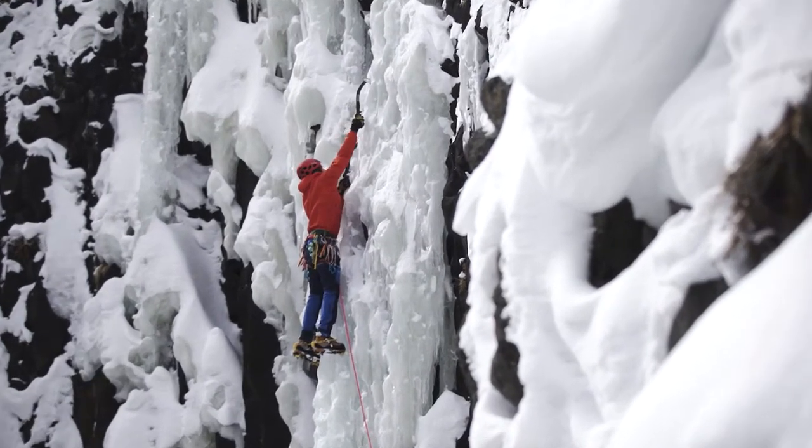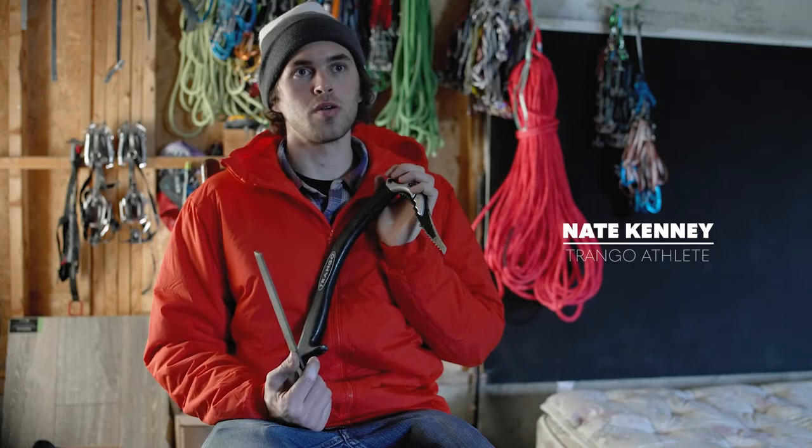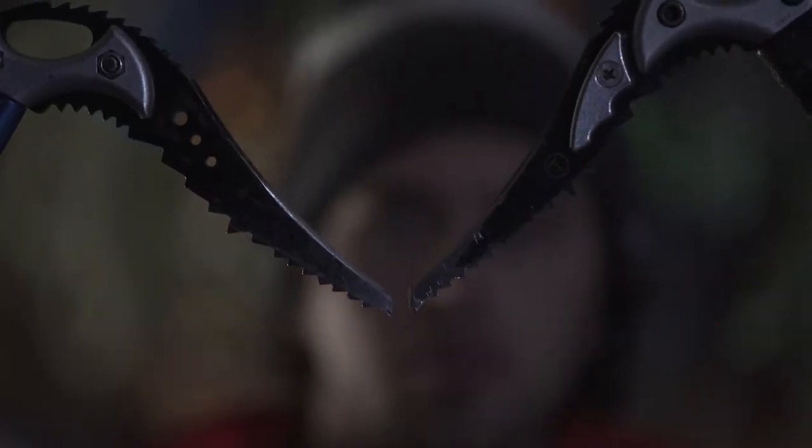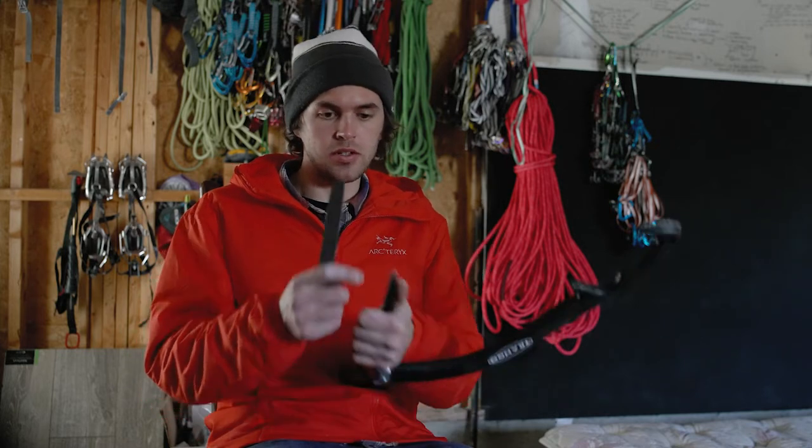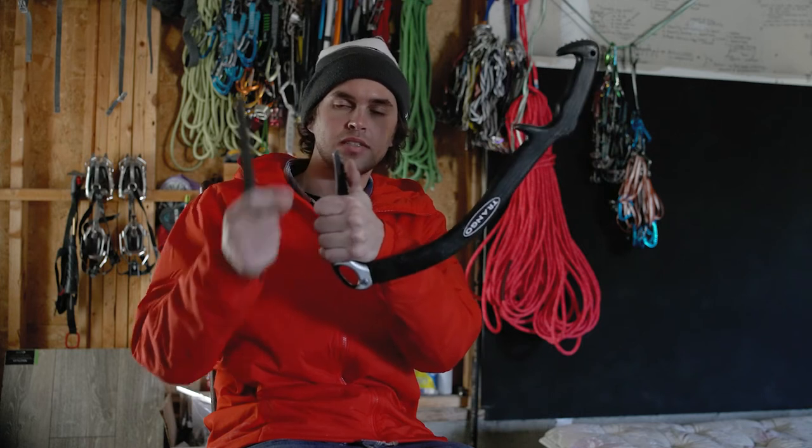I'm Nate Kenney with Trango Climbing and today I'm going to talk about how to sharpen ice tools. We're going to cover a basic sharpening and how to save a pick that's fairly thrashed. Tools get dull throughout the course of use, and sometimes you'll rock your tools — hit rock when you're trying to hit ice. When that happens, if it's just a little bit of damage to the tip and you still have your beak intact, you can just hit it with a regular file and it's pretty easy.